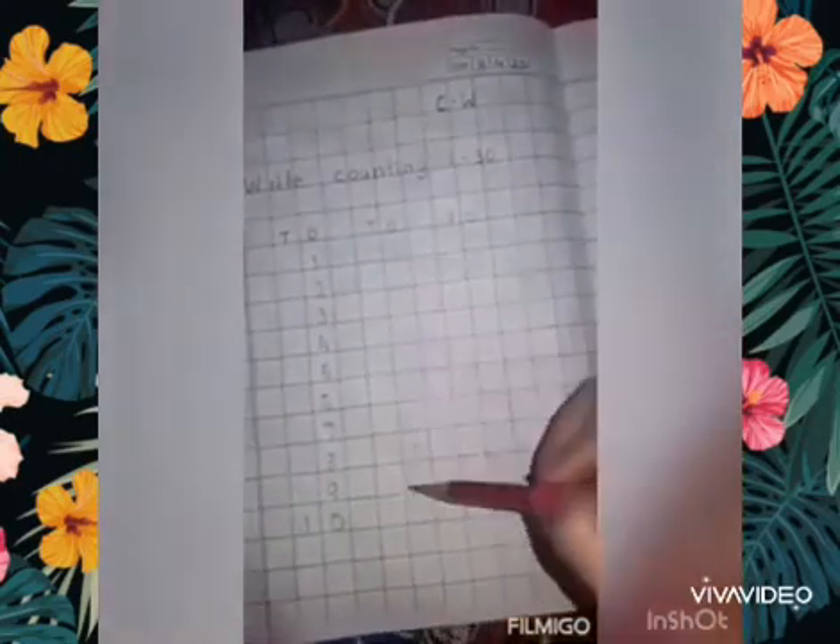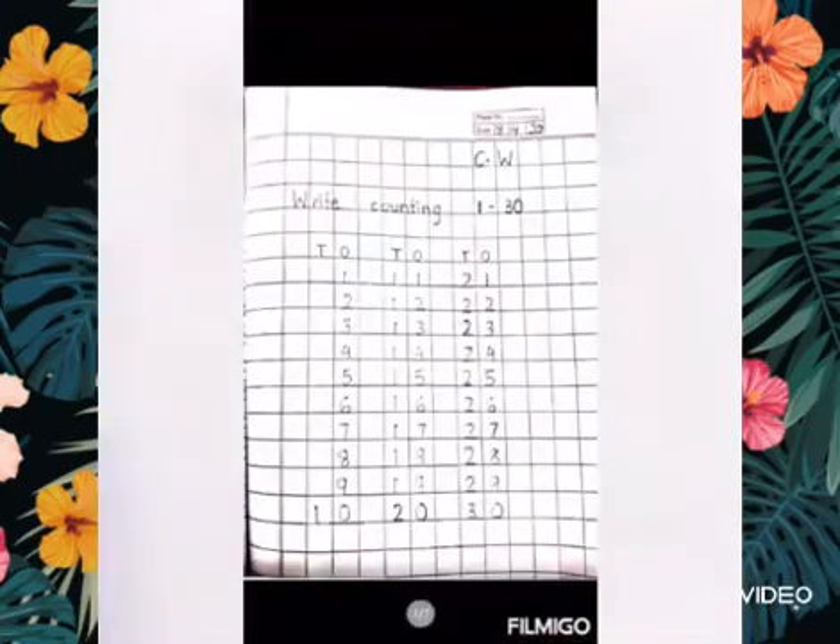Continue writing similarly from 11 to 30 so that your final page, after you have written all the numbers, should look like this. Children, please write very neatly and make proper formation. Thank you.